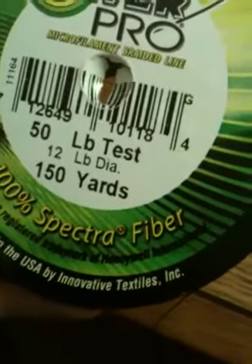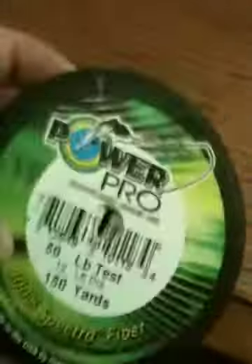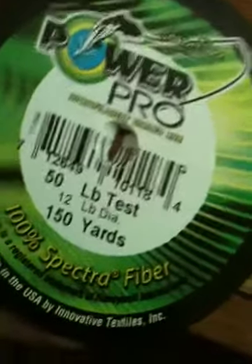There are tons of varieties — there's 8 pound test line with one pound diameter, and a lot of other ones. My favorite is the 30 pound, which has about a 6 pound diameter. I need to find that one — I looked online and they have it, because with 6 pound diameter you get 300 yards. The heavier the line, the less yardage you'll get usually. That's it — rate, comment, subscribe, see you next time.